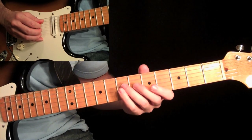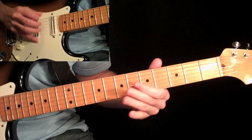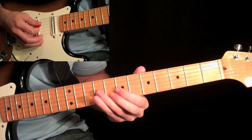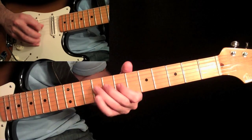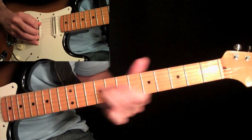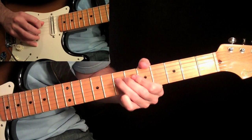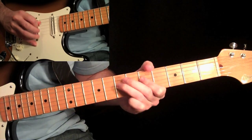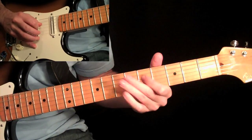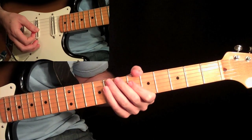And then we end it with the exact same phrase that we did twice starting this solo outro. So the whole thing leads and then takes us back into the verse.